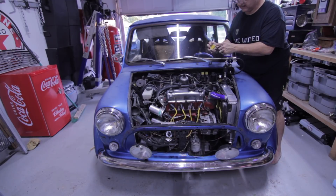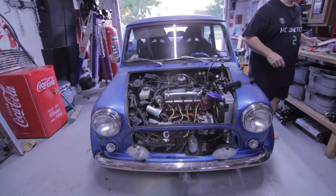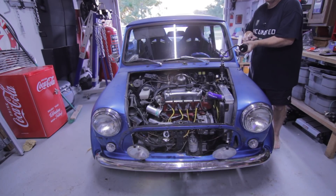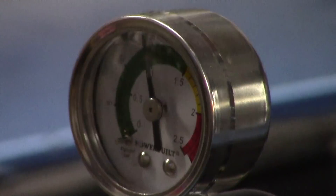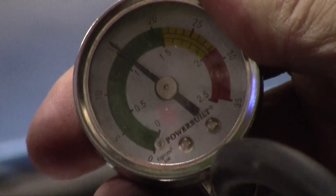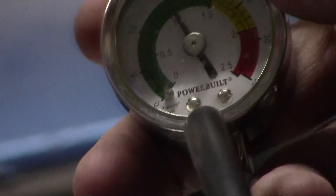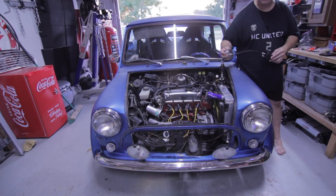The radiator cap says 1.1 — I believe that's in atmospheres. So 1.1 atmospheres equals about 16.17 PSI. With the pressure gauge on, I'm going to pump it up to 16 PSI and see what happens. We're right at 15 PSI. I'm going to leave it here for a few minutes, walk away, go get a drink, come back, and see if it's holding.